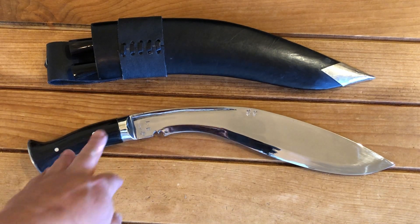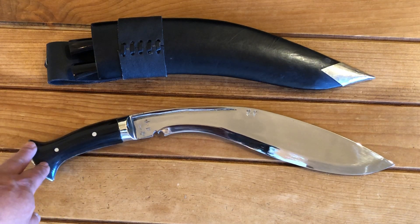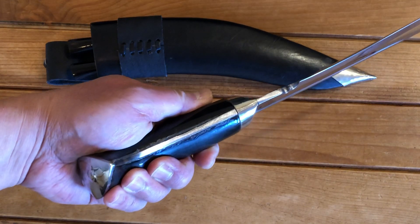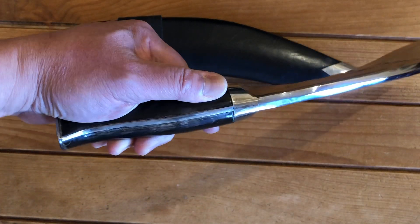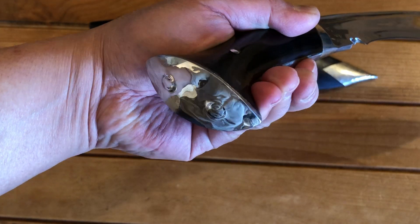The handle has buffalo horn scales. This is a full tang Kukri — a tapered full tang — and the butt cap is peened in place.